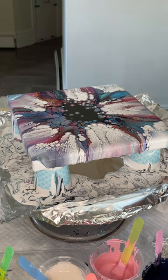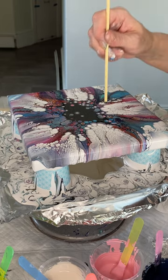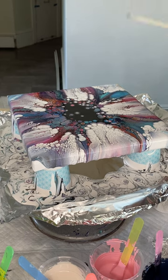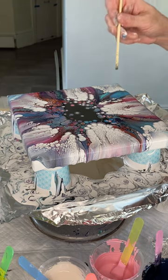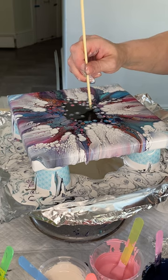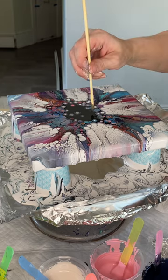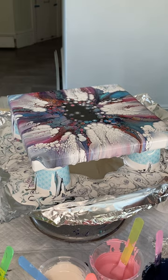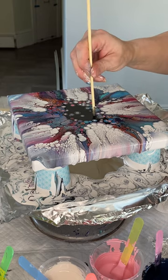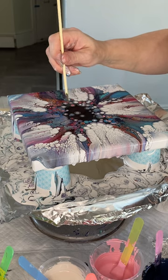Quite frankly, if I left this alone the pearls that you're seeing already would start closing their way in towards the center and fill in much of this black space on their own. I am just sort of helping the process along and determining where a lot of these cells end up. Sometimes they don't want to pop up, so I will use the back side of the stick, which has a larger surface area and will remove some of that cell activator and suck the paint underneath right up with it. The only problem is it is big and will shift the pearls around it, so you have to be very careful. I'm getting a bright blue cell there - very cool. My black area is slowly closing and I'm getting more and more pearl cells filling in.